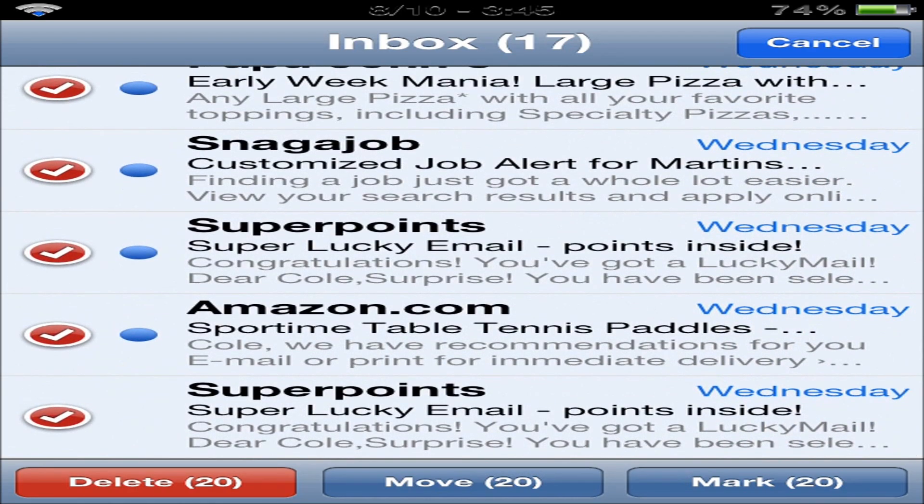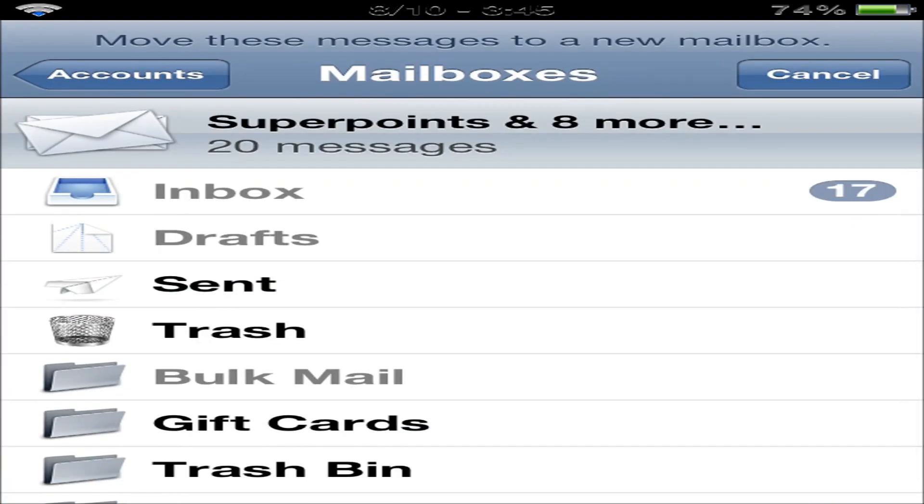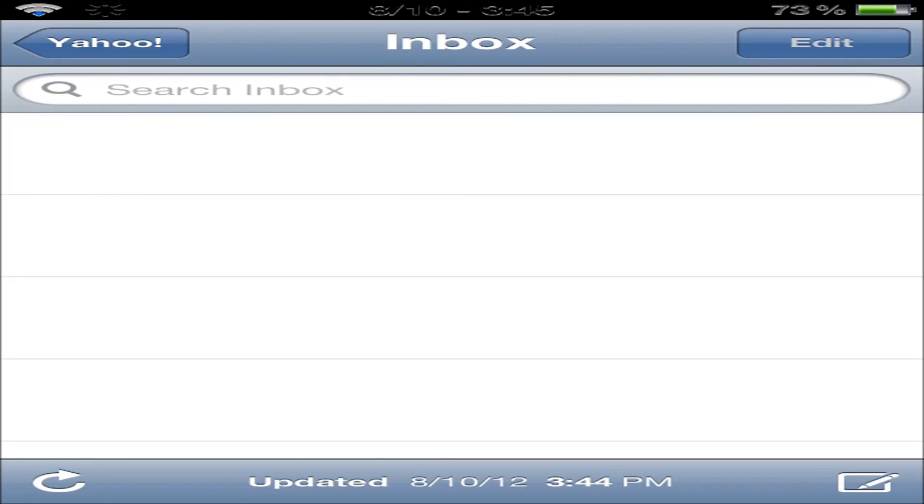Now, I'm guessing normal people just push Delete, but what I actually do is I create a separate bin and just put it in my trash bin. And you can see right here, no messages left. That is all that Check does. You can find Check in the Big Boss Repo for free.